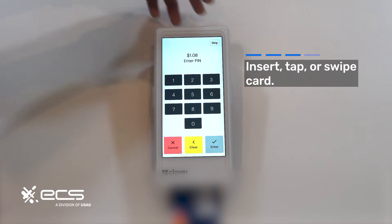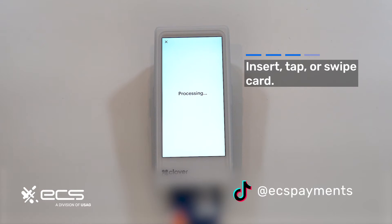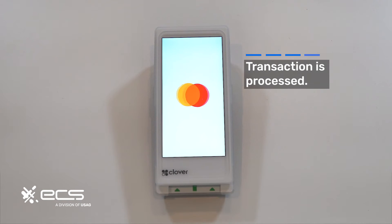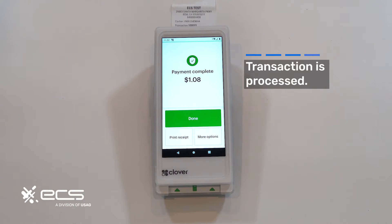For this example, we're just going to hit skip, and then you'll get a prompt asking you to confirm if you'd like to bypass the PIN entry. We're going to hit yes. Remove your card when prompted to do so and you'll get a cool little confirmation animation.